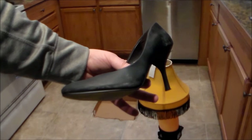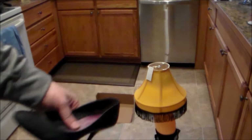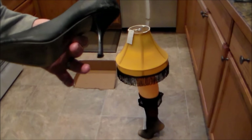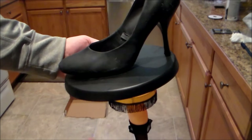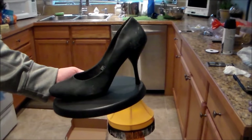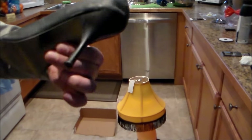So we got a thrift store shoe here — cheap one, or you might have an old shoe. These mannequin legs have really small feet, so you're going to want to find a size six women's shoe. We're just going to mount it to the base, put a screw through the bottom that'll go up into the foot, and everything will come together — we'll show you what the finished product looks like.